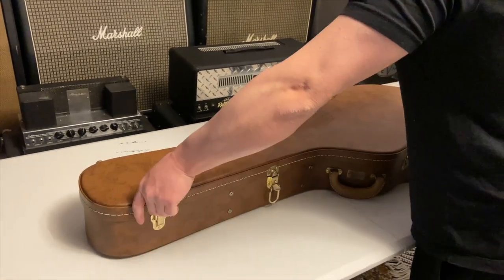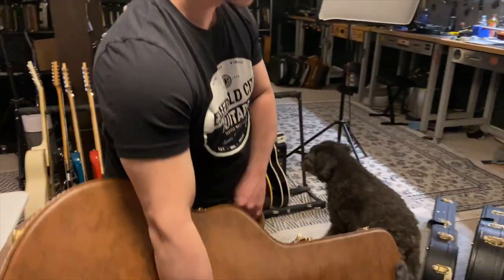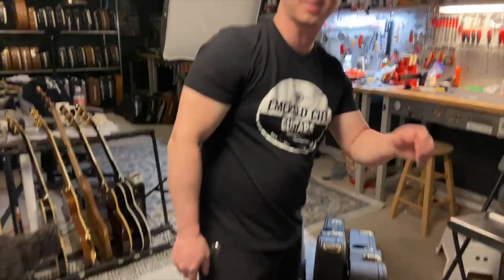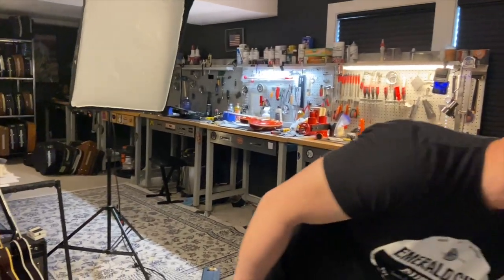It's interesting all the artist models that do that — like the Alex Lifeson, there's a stereo — they stay true to the artist's specifications, even though it's a different thing.